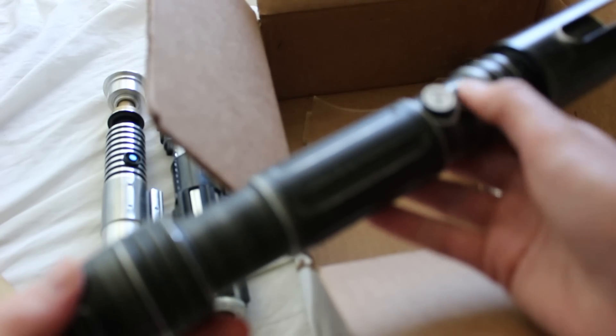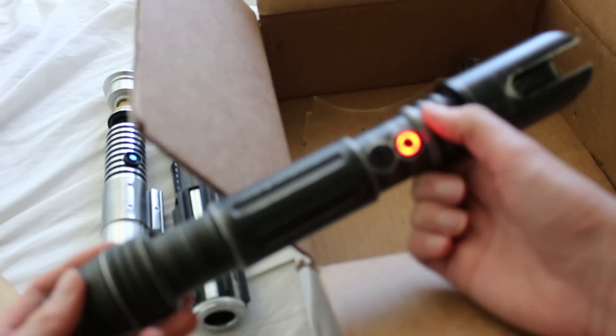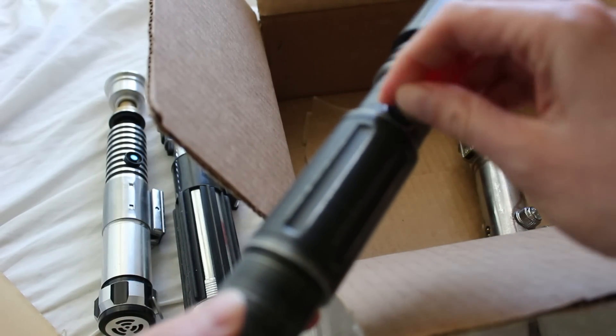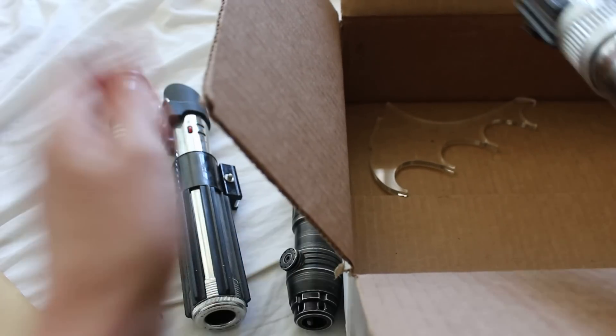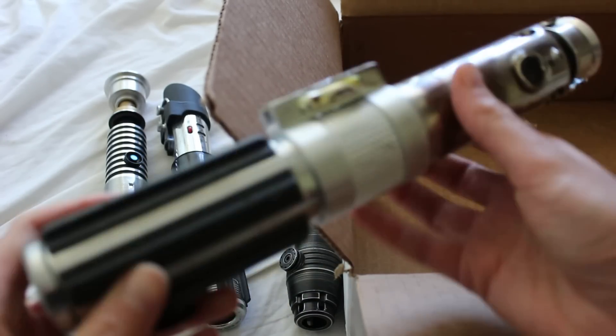Here is the Saberforge — Saber Corps, right here. It's good they seem to work. And here is the Master Replicas. Looks like there's a blade plug in it and everything, so pretty worn.